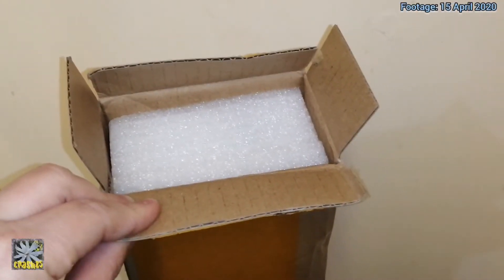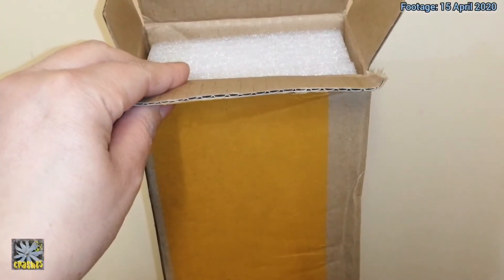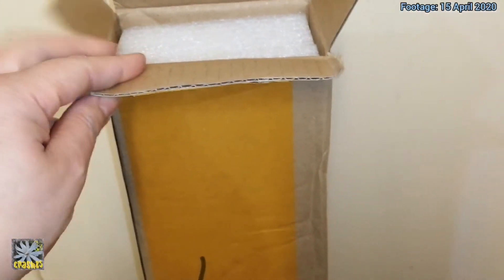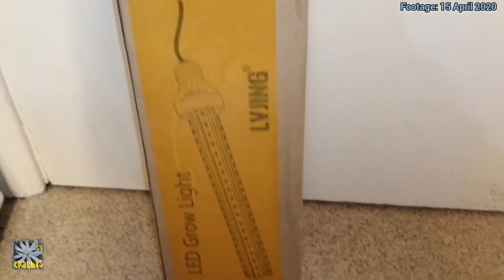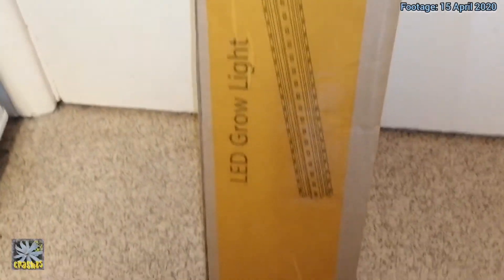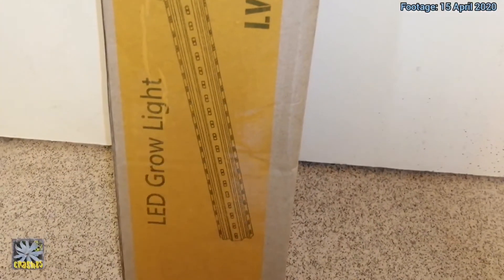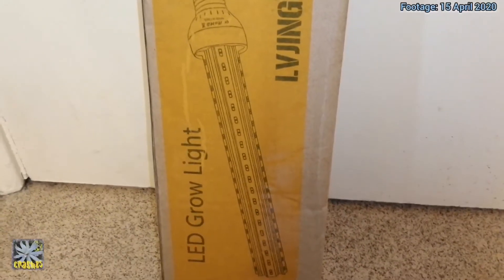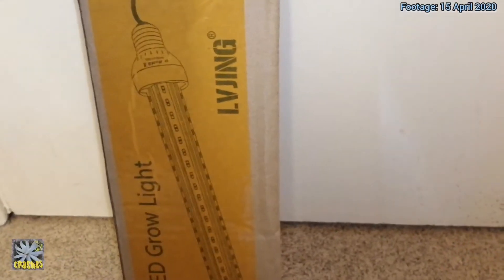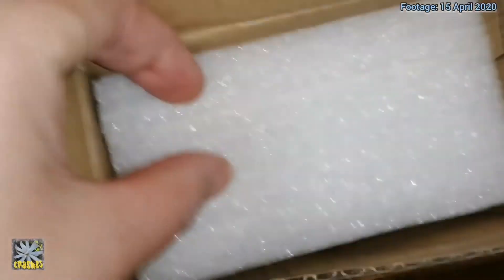Going back to the box — it did say when I bought this that it might not come in its original box and could come in just a plastic bag, but I'm pleased it did come in a box. It was just a bit concerning because the picture on the front didn't match what was inside, but it could just be a case of recycling packaging. It's better that it came in a box and was properly kept safe with foam inside.